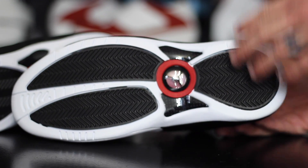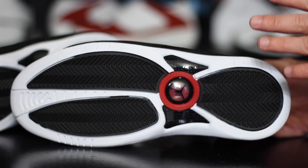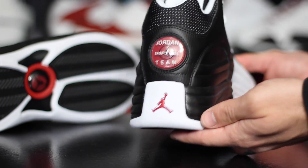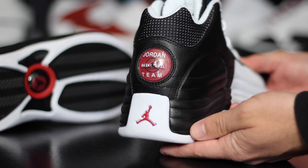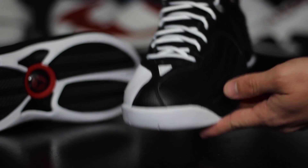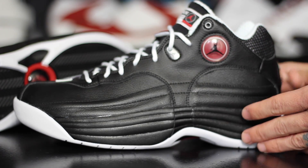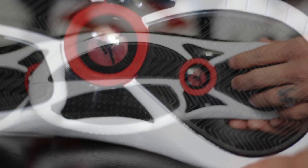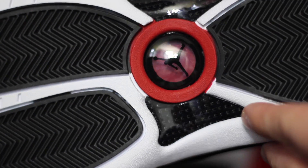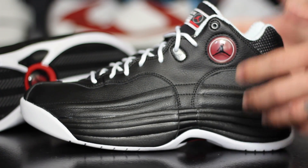I'm actually wearing the Nike Air Up today, and I'm going to be changing into these as soon as I'm done with this video because I love this shoe that much. This is the same exact thing as the white and UNC version — same tech specs. You've got that herringbone outsole, you've got that TPU shank with that jersey-looking material behind it, and then you have heel and forefoot Zoom Air, which feels really really good.